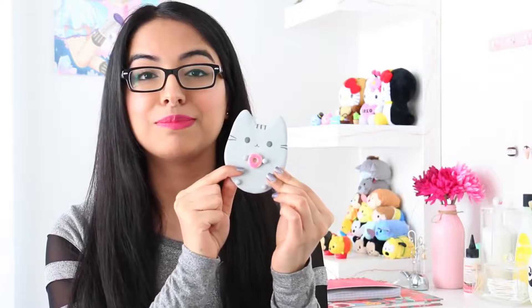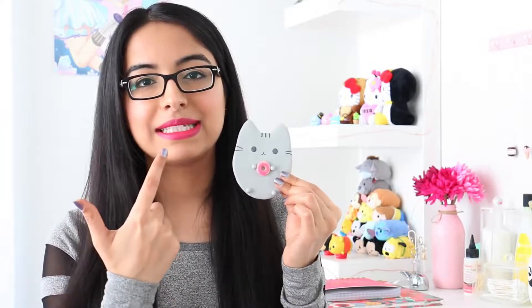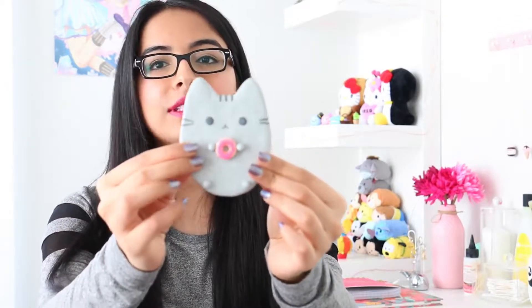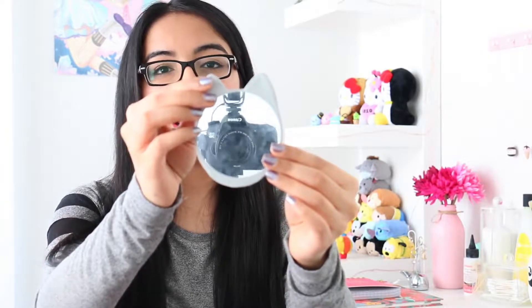I had a sore throat but there was nothing that was going to stop me from filming this video. So you probably know what I made because you read the title — today we're going to be making this adorable Pusheen mirror. I think it turned out so cute, I'm seriously obsessed with it. I even matched my lipstick with the donut and the gray Pusheen with my shirt. Here's a little close-up of the mirror. I hope you guys enjoy watching this video — if you do, make sure to give it a big thumbs up, and if you're new to my channel don't forget to subscribe. Let's get started!